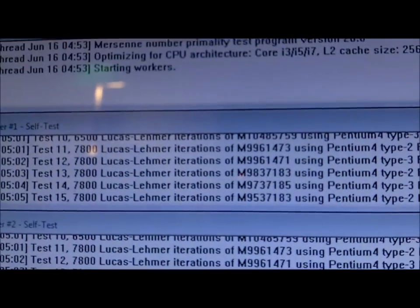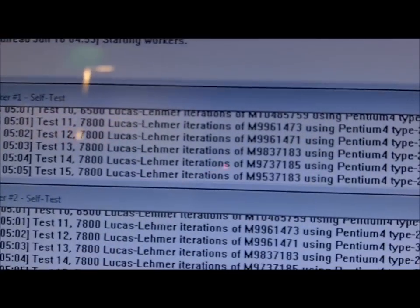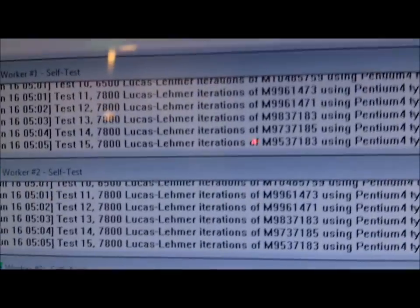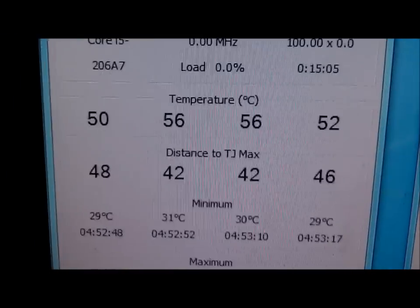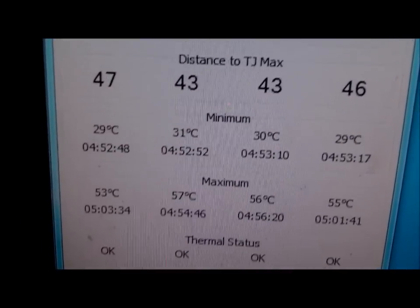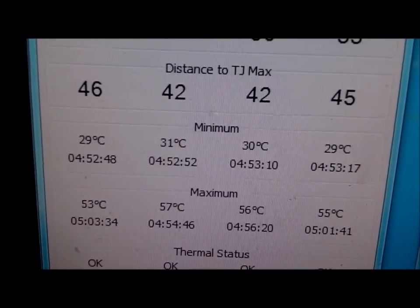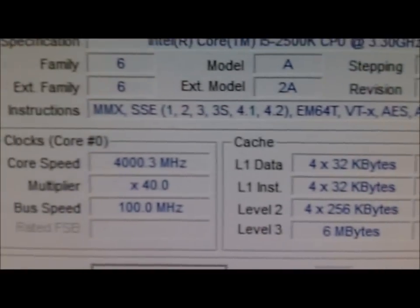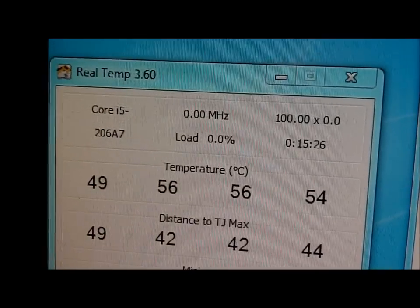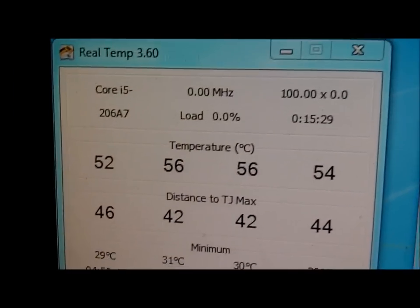Alright, it's been about 13 minutes since we started Prime95 — still going, no crashes or anything. Temperatures have not changed much; the maximum has gone up a little bit but still pretty good overall. Still at four gigahertz — it fluctuates by a point — CPU at full load, and temperatures are still in the low-to-mid 50s, even hitting 49°C on some cores.